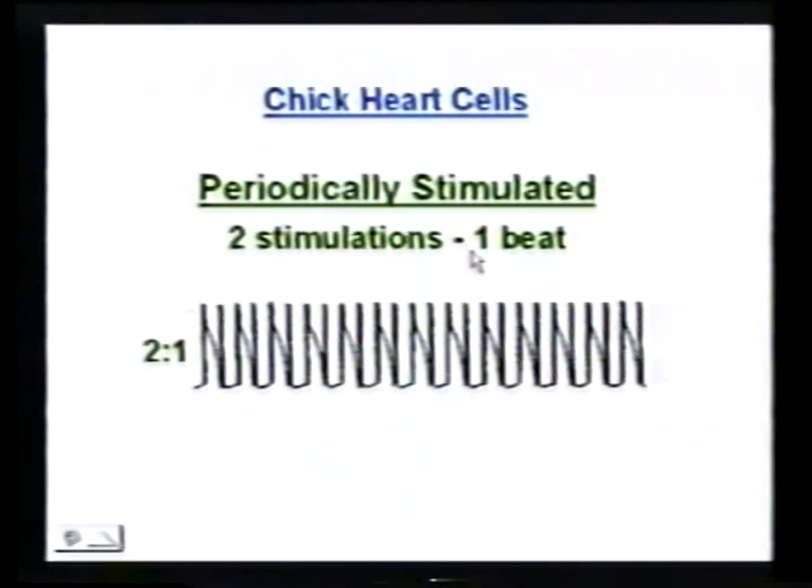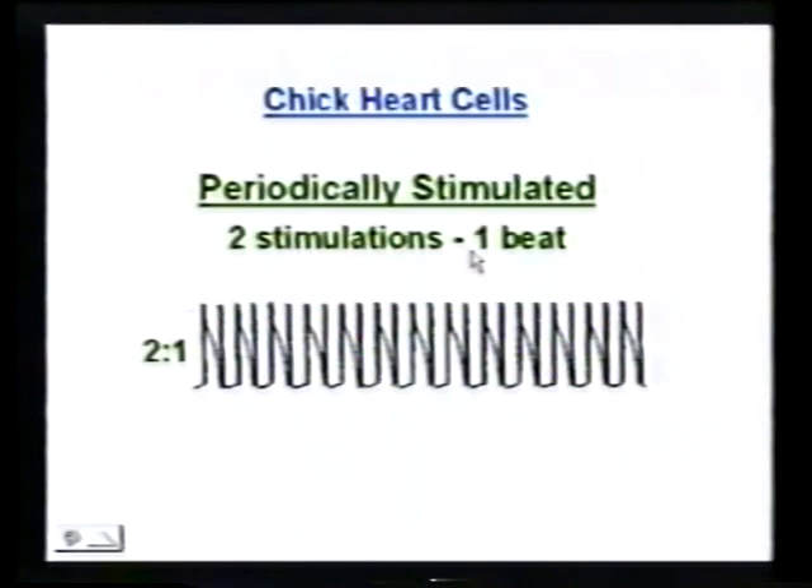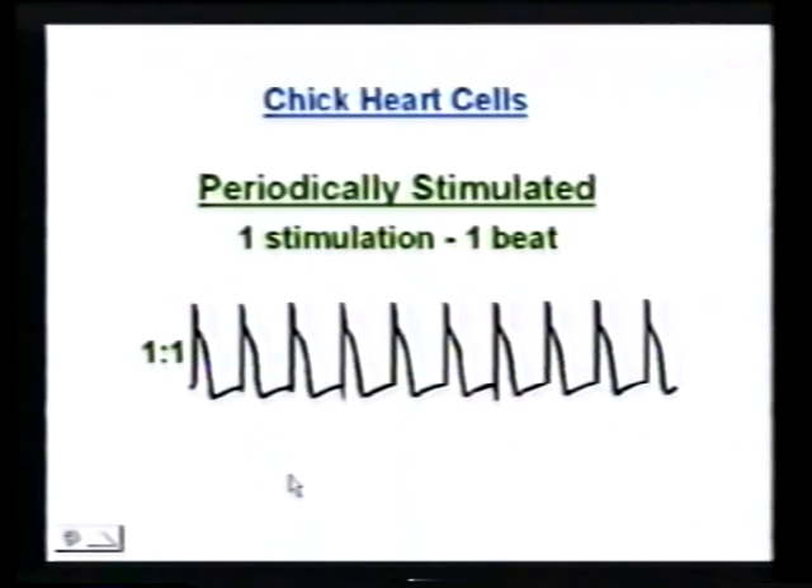Now let's stimulate them a little bit slower. You can see the time between the stimulations is longer, and now they beat every time they're stimulated. The beats are phase-locked to the stimulation — you stimulate it and it beats.